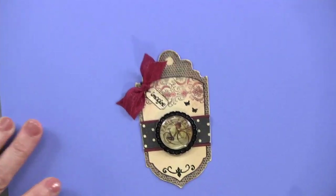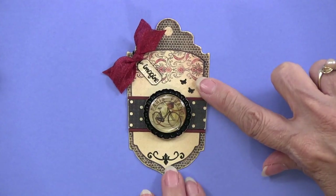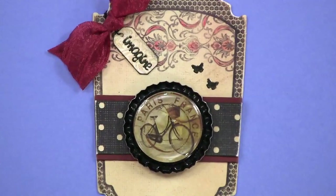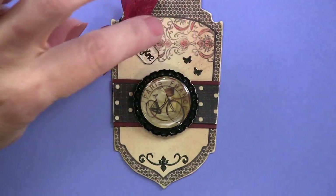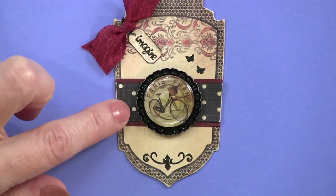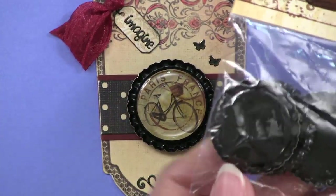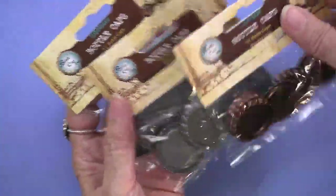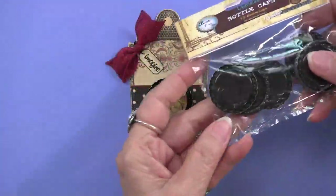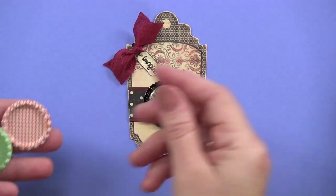We're going to start with this one, using the white truffle die cuts, which I think is just absolutely beautiful. It has been inked a little bit, with some added to it. And here's one of our first bottle caps - the flattened bottle cap. This is black; it comes in black, silver, and copper. And on all of them, you can do one side or the other.